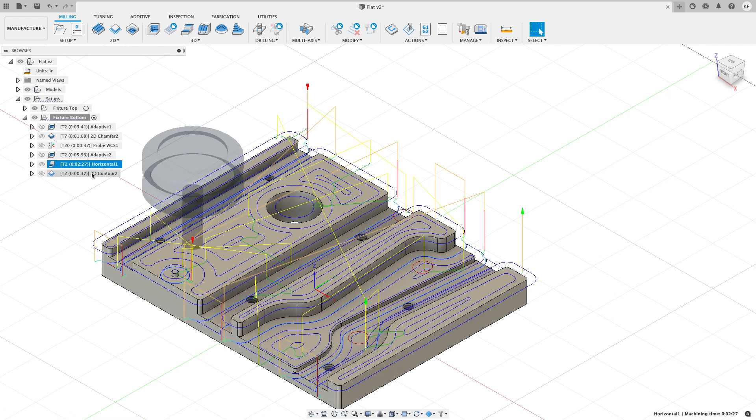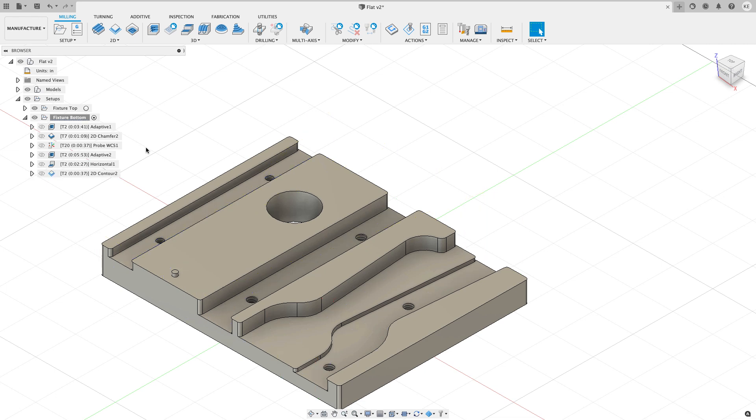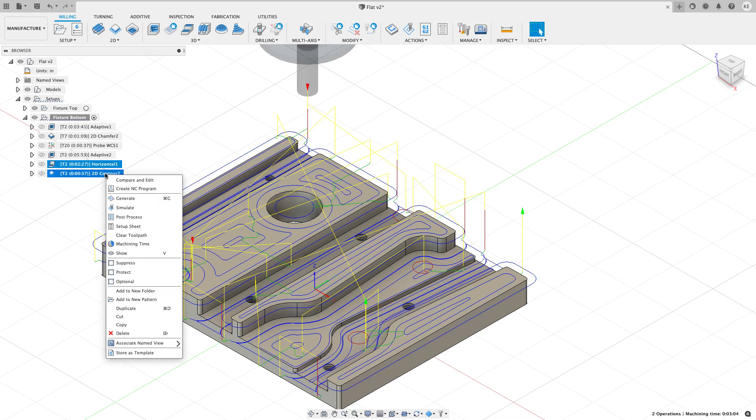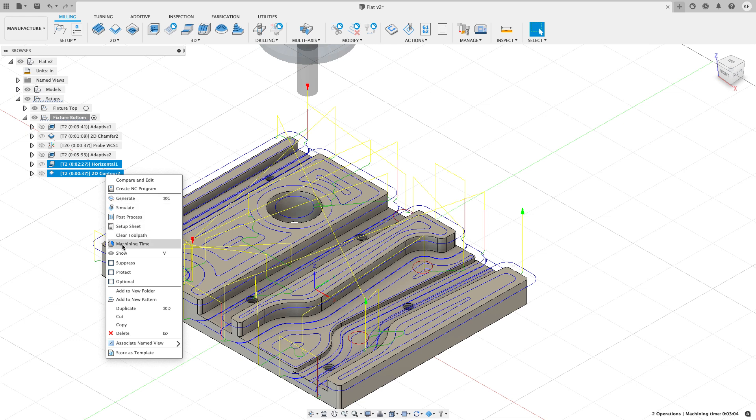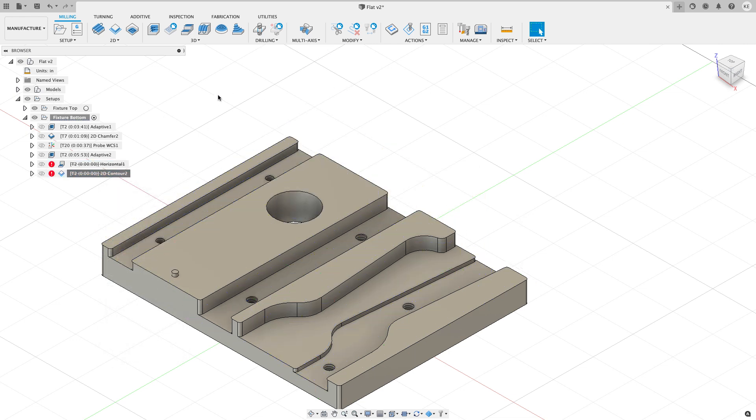Remember, I then have to follow up with a secondary contour operation to machine all the edges to the proper size. So I'm going to right-click on these two toolpaths and suppress them for now so they don't show up in simulations later, and I want to talk about the new thing we've been working on.